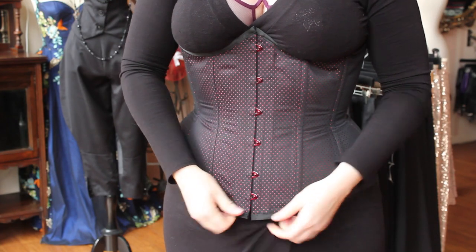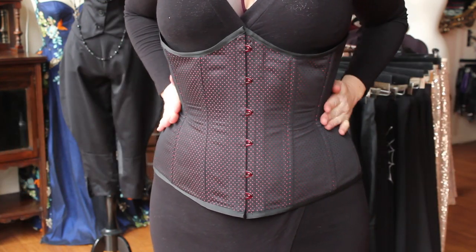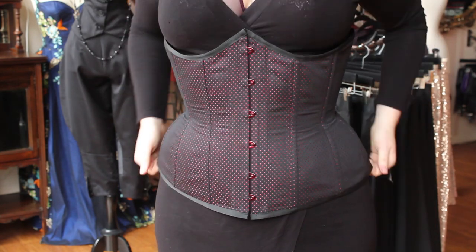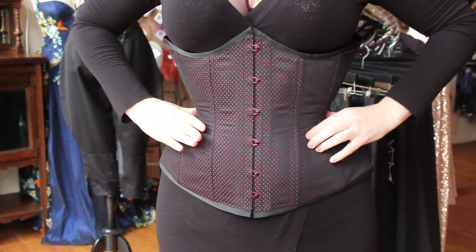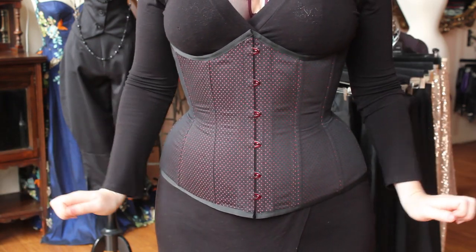Now it's time to think about tightening your laces. First, make sure the corset is in the right place. Slide your hands down your sides and feel for the most narrow point. Give a little squish and you should be squeezing your true waist. If you feel your ribs or your hips, adjust the corset up or down as needed.